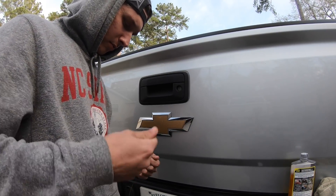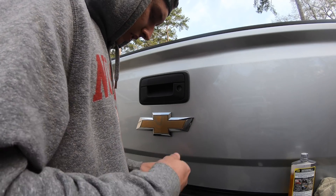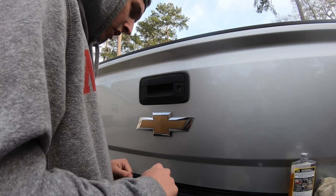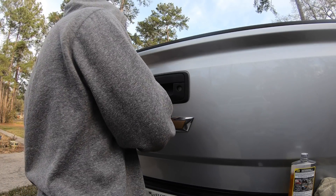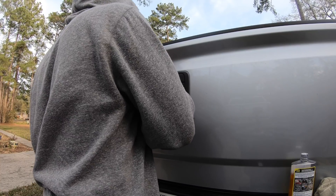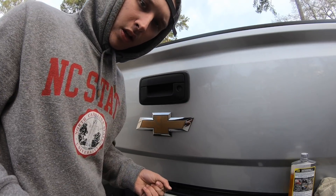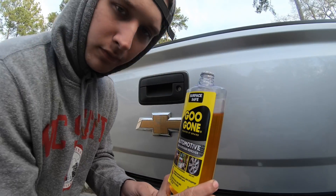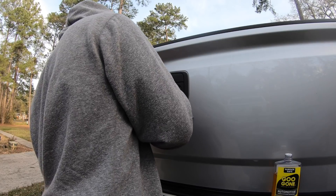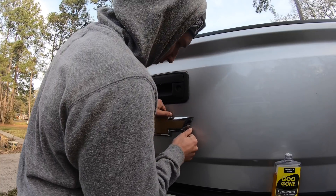I've let the goo gone sit for a couple of minutes — it's gonna loosen up that 3M. Take your fishing line and wrap it around your fingers a little bit so you can get some good pull strength with it. I'm gonna wash the truck pretty good afterwards so the goo gone doesn't stay on, but it won't hurt the paint. We're gonna let it sit a little bit longer — citrus power, smells like oranges. All right, let's try this again.